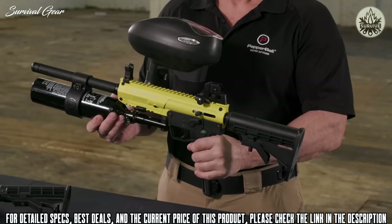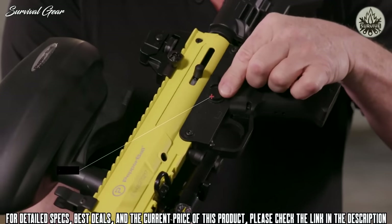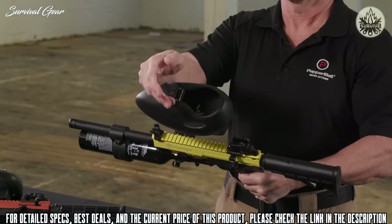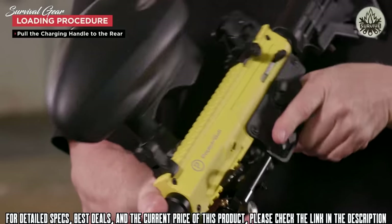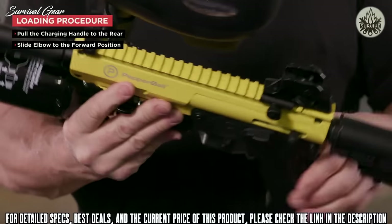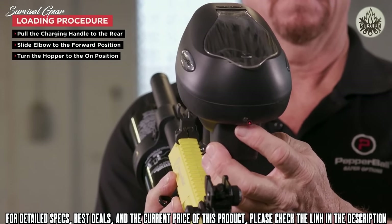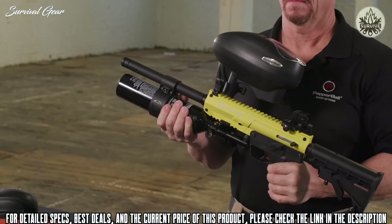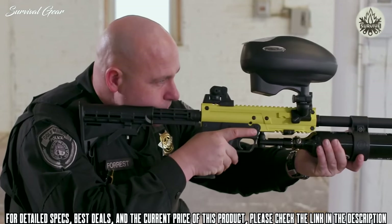The Pepper Ball TAC SF is available in black, yellow, and orange. To load the TAC SF: place the safety in the non-fire position, fill the hopper with round pepper ball projectiles, pull the charging handle to the rear, slide the hopper feed elbow to the forward position, then turn the electronic hopper on by holding down the button until the light turns green. Your Pepper Ball TAC SF Launcher is now ready for use.